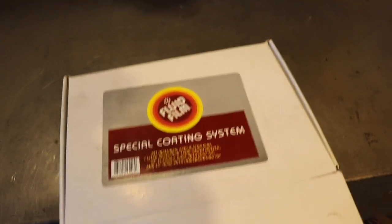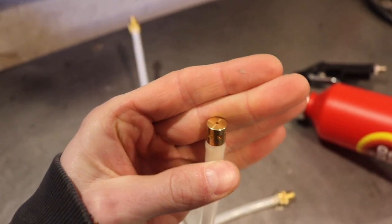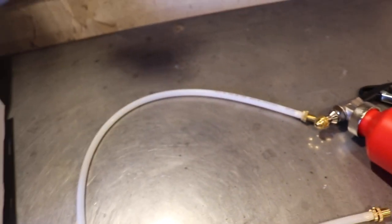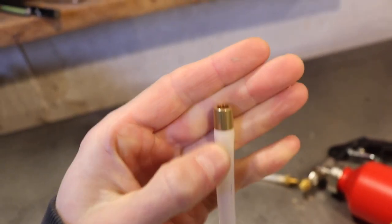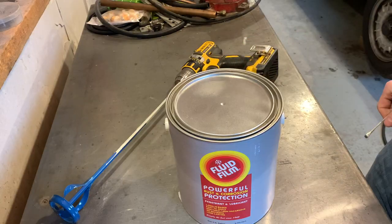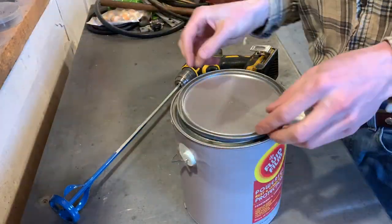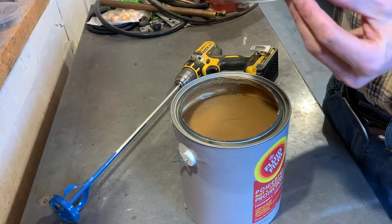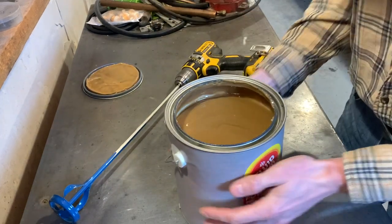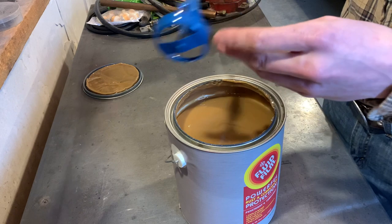Here's what I got from fluid film: the spray can with a normal nozzle and two different spraying tips. This is the 360-degree bit — it's got one out the front and a bunch on the sides. Then there's an extendo bit as well. And obviously I got a gallon of the actual fluid film itself. Good and gelatinous. We've got one of these gallon mixer attachments on a drill to mix it up.